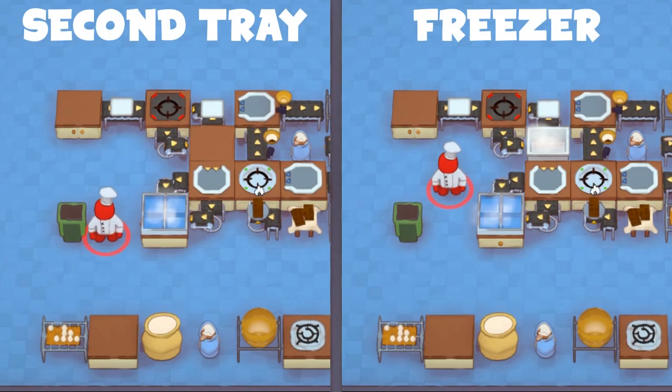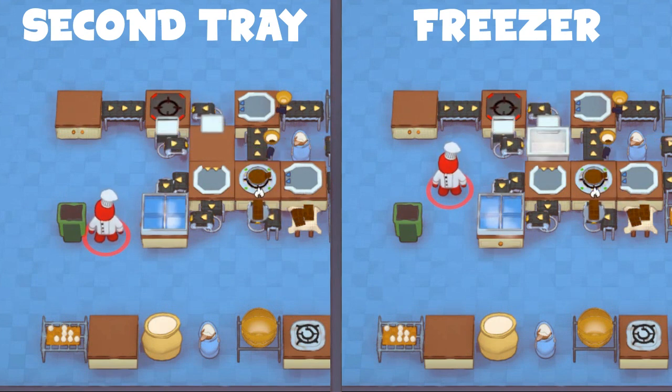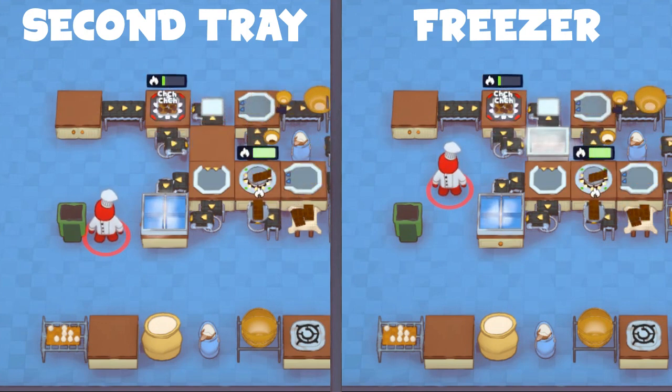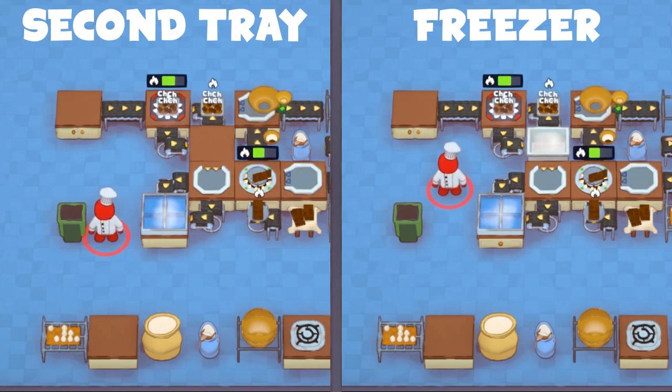We can produce cookies even faster if we add a second tray into the danger hob loop, so while one tray is being unloaded, the other tray can be cooking. You can do this by either buying a second cookie tray, or using a freezer to duplicate the tray by placing it inside the freezer right before the day ends.